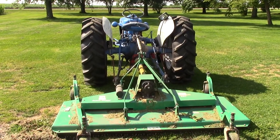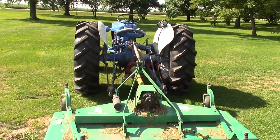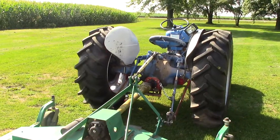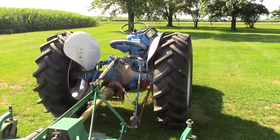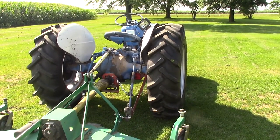Hi everybody. Doing a video about my Ford tractor that I've been working on upgrading since I bought it a few years ago. It is a 1964 Ford 2000, has a four-cylinder gas engine in it.